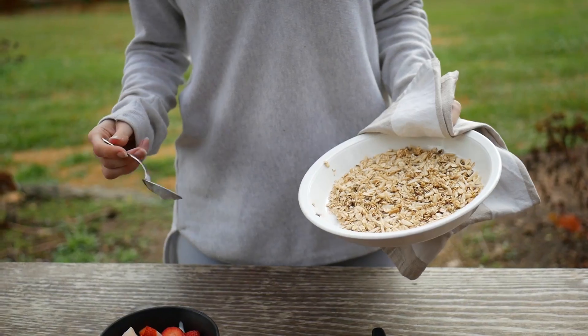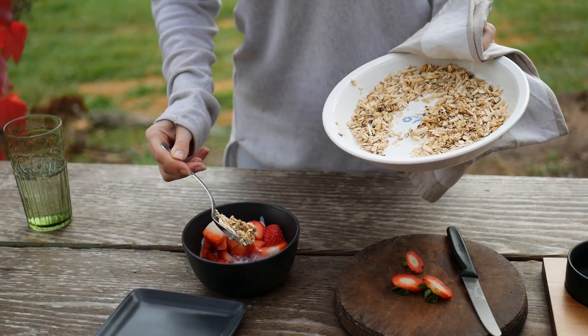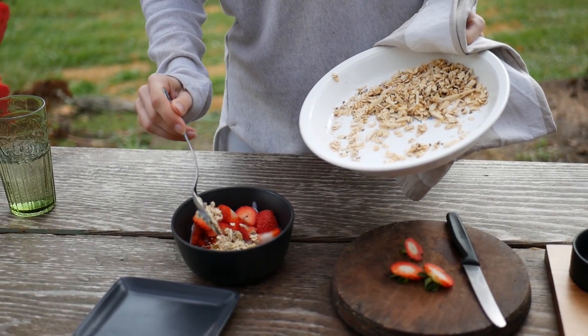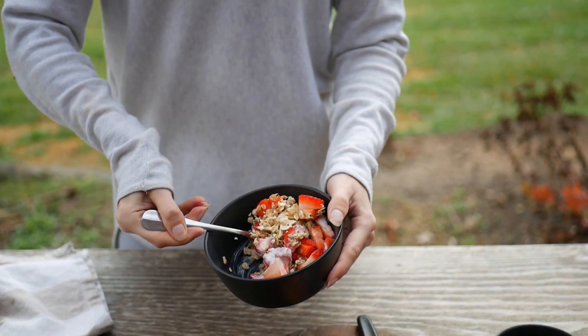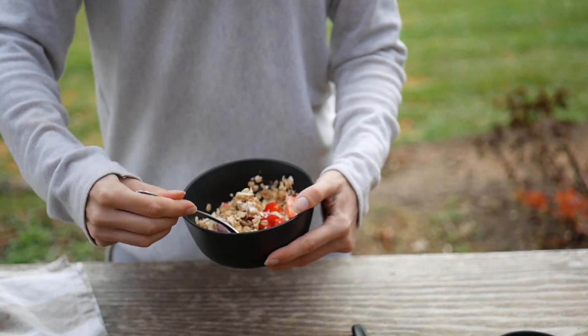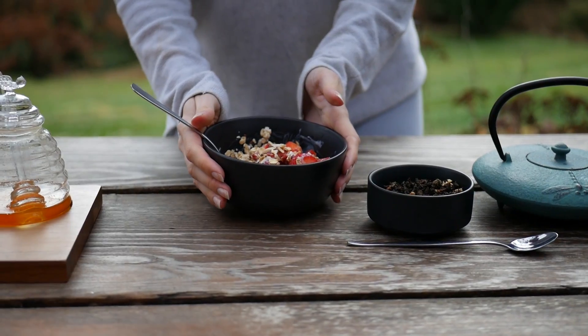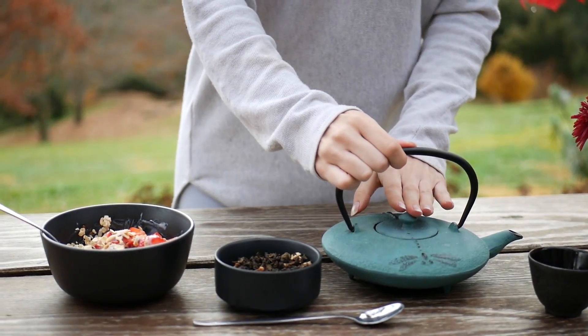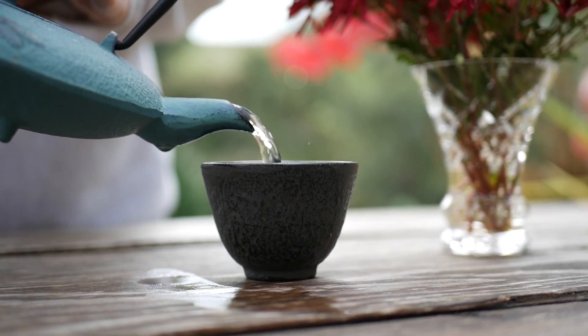The muesli is looking pretty good now. I'm just going to spoon a little bit. And now I'm just going to prepare some delicious tea. One way that I really like to be mindful with any type of food or cooking is taking the time to be grateful for what we have access to.